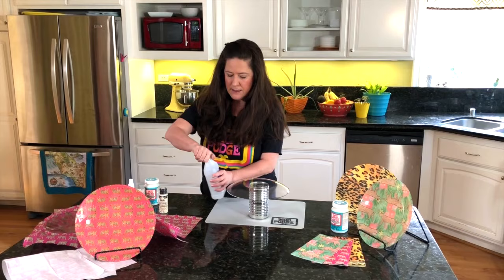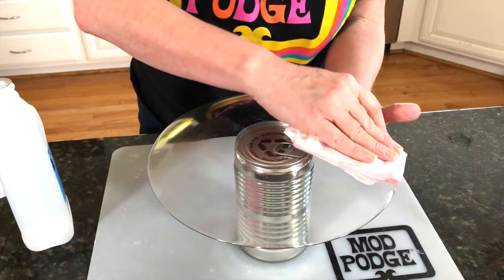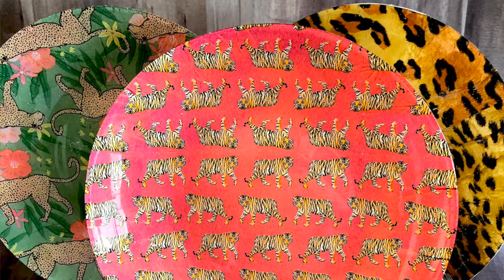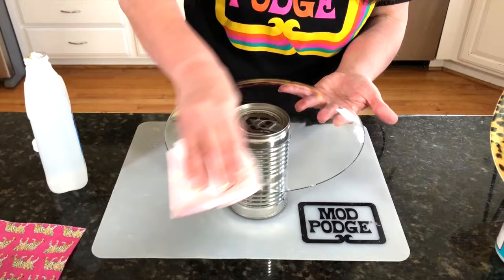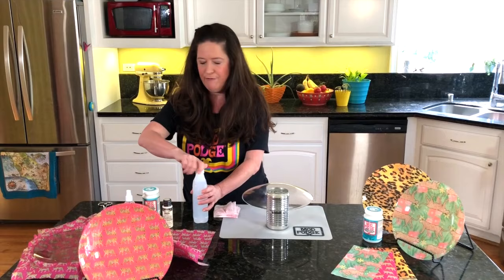Before the napkin goes down, we're going to clean our plate with some rubbing alcohol. I like to use the plies I removed for the wipe down. Add rubbing alcohol all over the backside — we're doing this on the backside. Get those edges too. This is just plain rubbing alcohol; you don't want to use cleaners with added scents. Plain rubbing alcohol will remove any grease and help it be dishwasher safe.